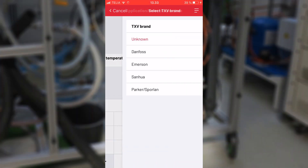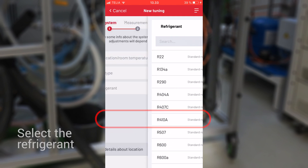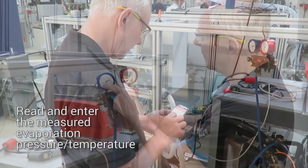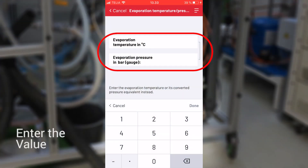Select the valve and refrigerant. Then measure and enter the evaporation pressure or temperature — here it's minus 12 degrees Celsius. The corresponding pressure will be calculated on the fly.